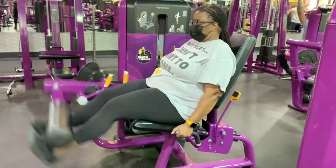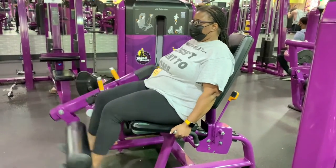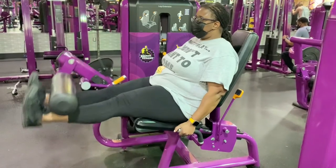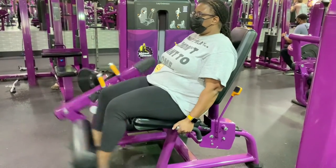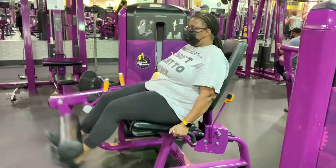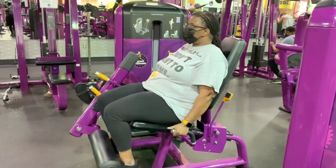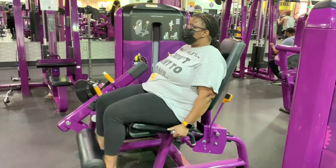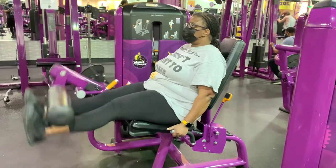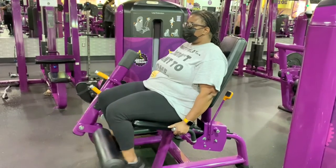The leg extension gets a lot of hate for some good reason. Some people like to use this as a primary movement — I would not suggest this as a replacement for a compound movement like a squat or even a leg press. But in truth, as long as you do it safely, controlling the movement, and you just want to use it to further isolate the quads or as a warm-up, there's nothing wrong with it.